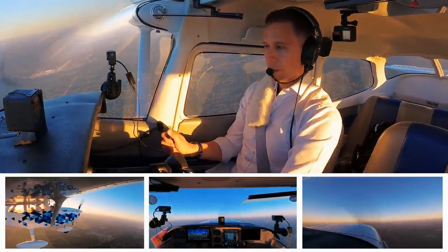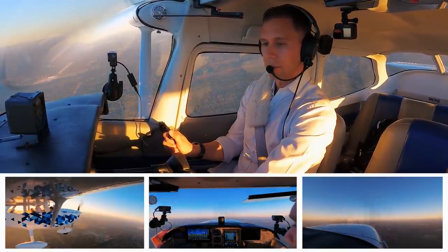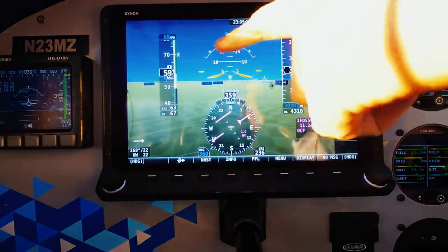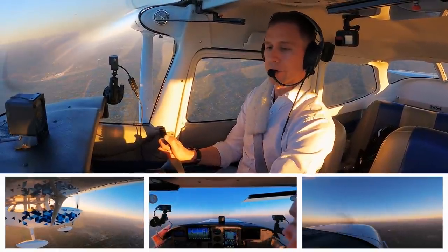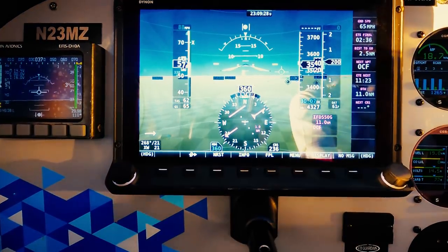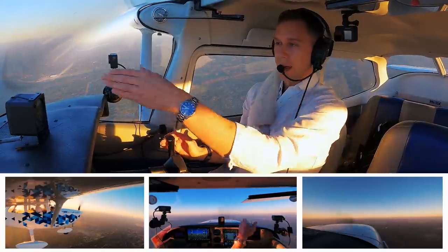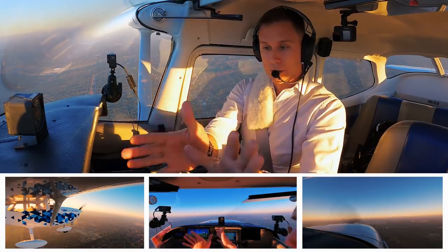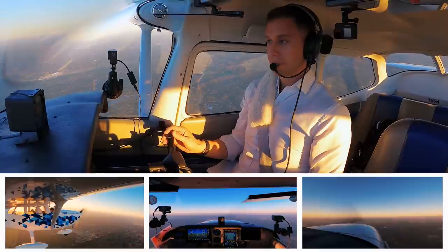Next notch of flaps — push my nose forward, take a little bit of that trim out. I don't need as much anymore. A little more power; watching my speed as well. That's looking good. Next notch of flaps — I've got all the way to 40, I'm at 30 right now. Lowering that nose a little bit, holding north. I got a little aggressive with my power. A much flatter pitch outside by the way. It's so easy to get glued right here — don't forget to fly the airplane out in front of you.